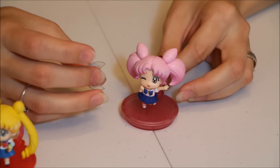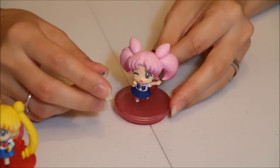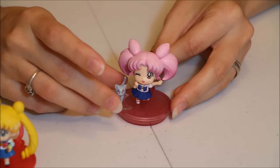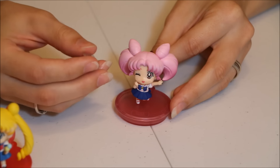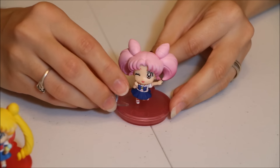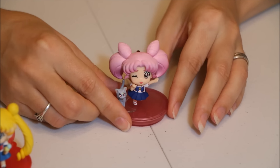Something I've noticed with bootleg versions of these: this particular set doesn't have a bootleg version just yet, but it probably will eventually. They've been changing the colors of the cat stands for some reason — they are supposed to be clear in the official ones. So that's something to look out for if you're trying to find official versions.